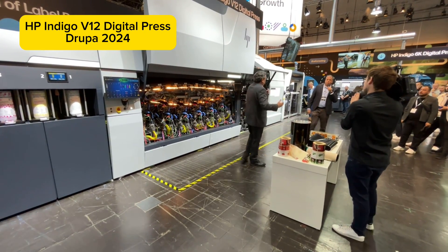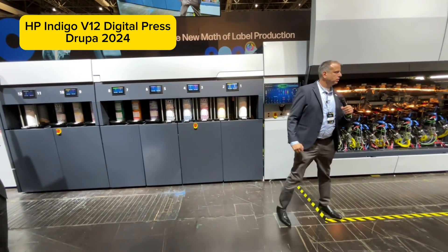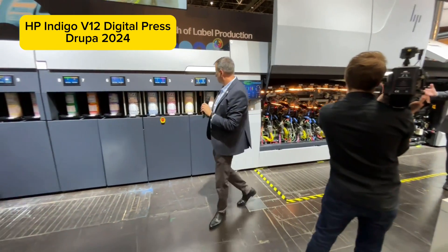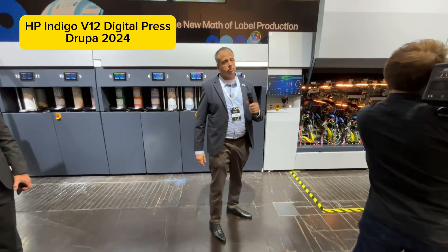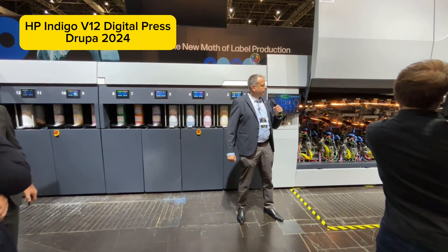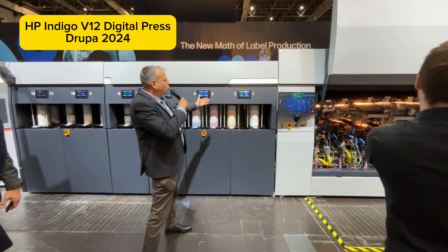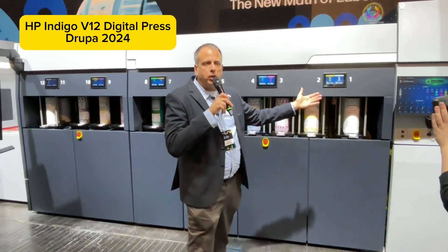Let's move on to the inks. With LEPX, we haven't changed everything — the BIDs, the binary imaging developers, are the same as in our Series 3. The inks are the same as in the 200K flexible packaging press as well as the 35K folding carton press. This is the ink utility cabinet — here we have 12 positions for 12 different inks.